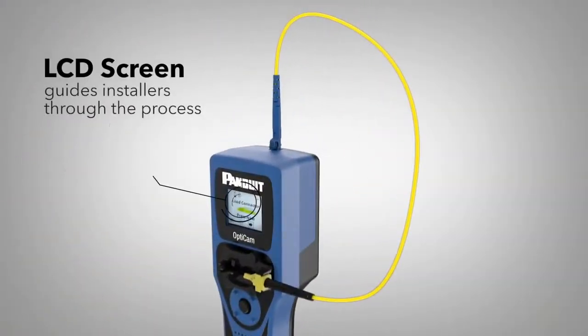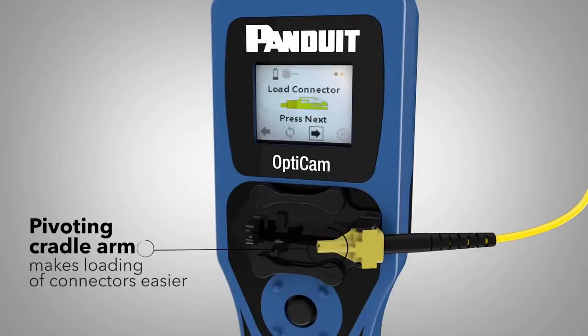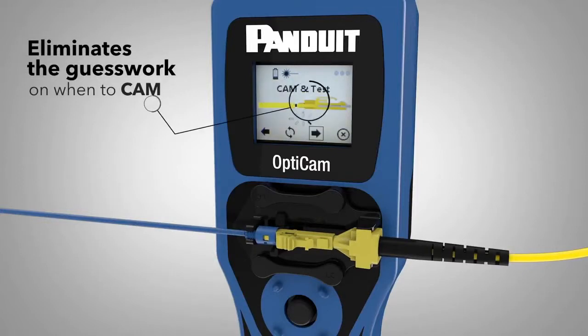The new OptiCam 2 has a color LCD screen that guides installers through the process. It also includes a pivoting cradle arm to make loading of connectors easier. The addition of the new color LCD screen ensures positive visual verification that the fiber and the fiber stub are properly aligned before camming.